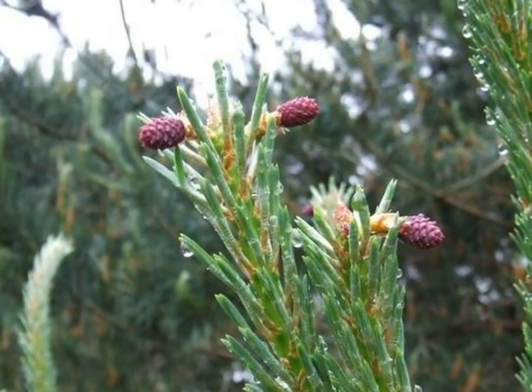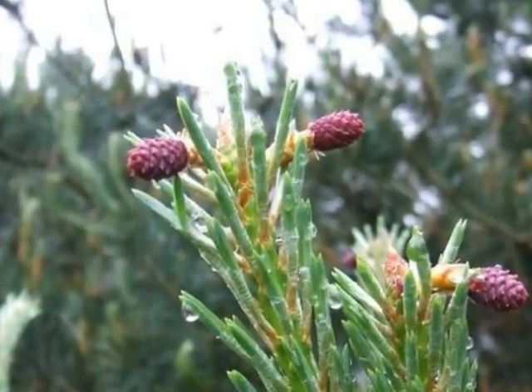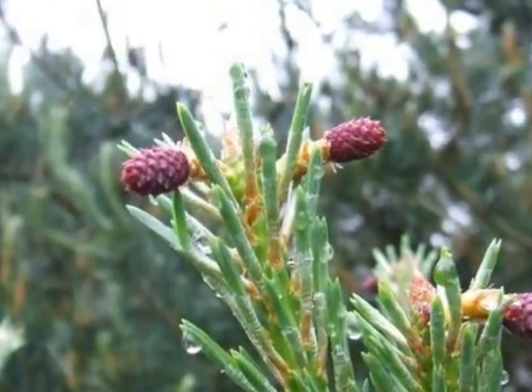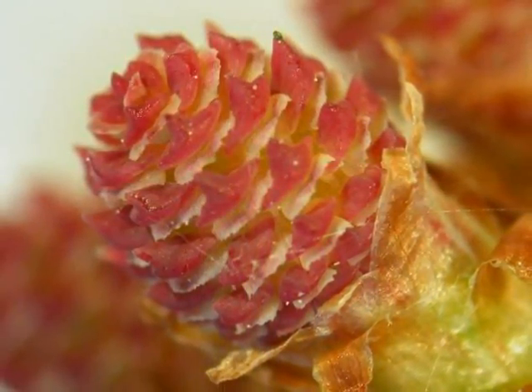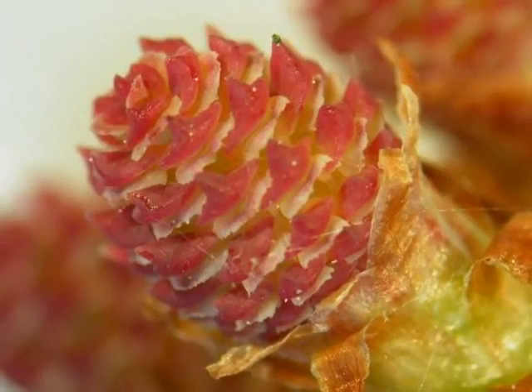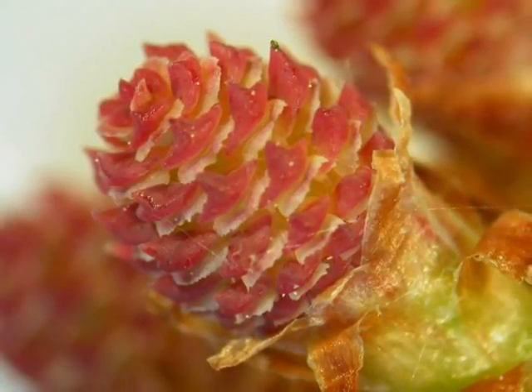Female red-maroon strobils are produced on short stalks at the end of the candles of new growth in May. Close up, one can see that the female flower is made of many triangular little bracts forming the cone-like structure that will become the fruit.